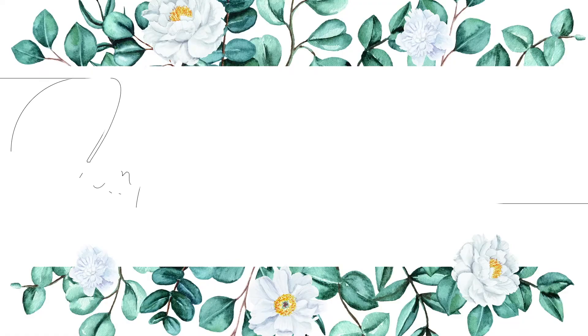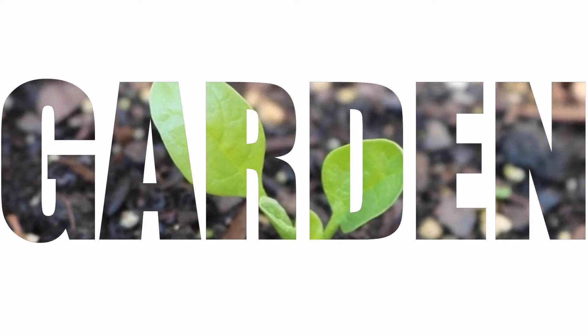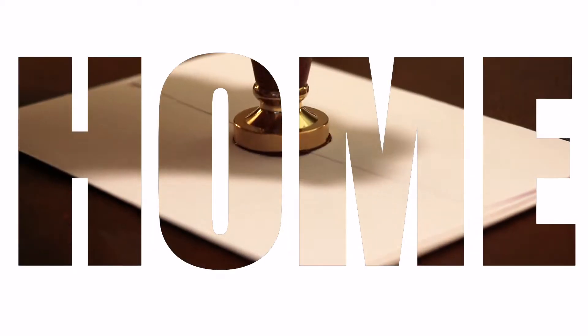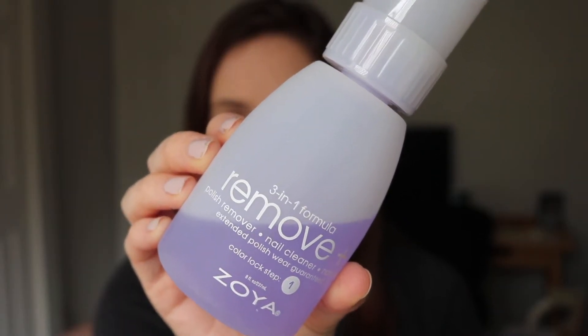Hey everyone, welcome back to Simple Charm Living. Today I have another nail polish remover review for you — the Zoya 3-in-1 Formula Remove Plus. This is a polish remover, nail cleaner, and nail prep, and it's supposed to have an extended polish wear guaranteed.